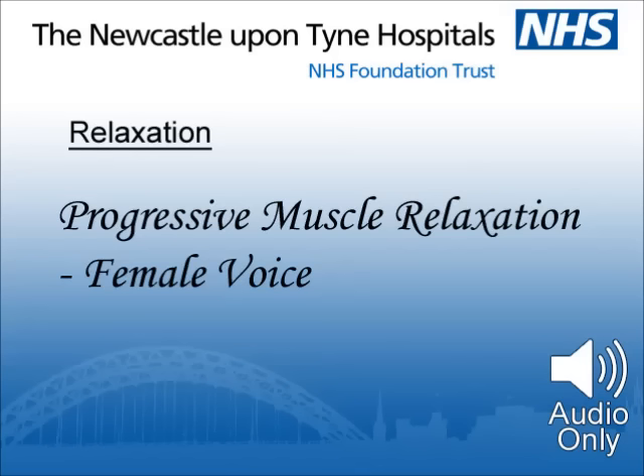Then breathe in and relax. Again, breathe out, pulling the stomach muscles in. Then breathe in and relax. Let go of the tension allowing your muscles to spread themselves. Feel a sense of complete relaxation. And let the relaxation become deeper as the moments pass.